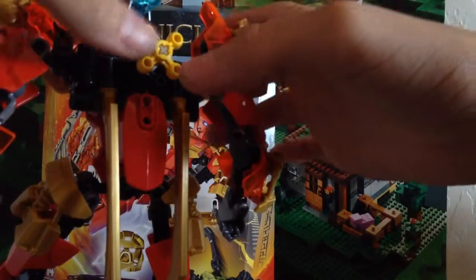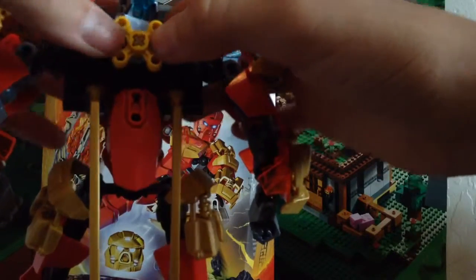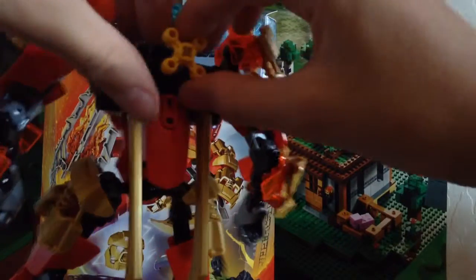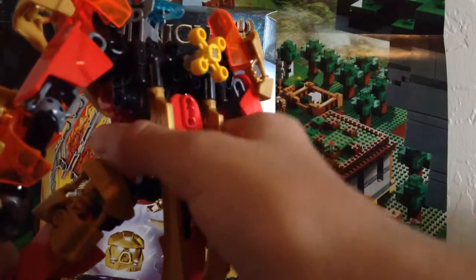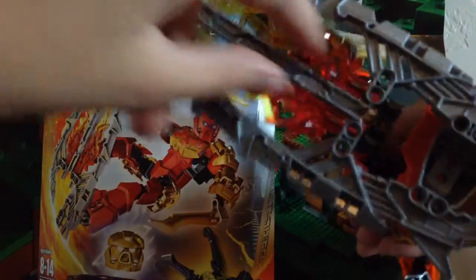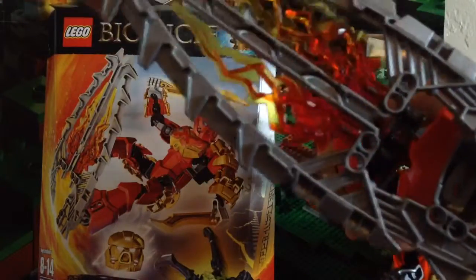I'm not sure if this yellow gear is new — I know the gear piece isn't new, but I don't know if it's in a new color. Correct me if I'm wrong on that. And then we have these new lava blades — actually two pieces that can combine to make this awesome lava board. The silver parts are new. The other pieces — the translucent orange-red-yellow pieces — we've gotten those before in Hero Factory.